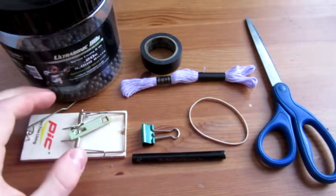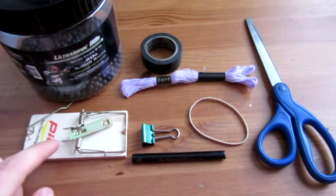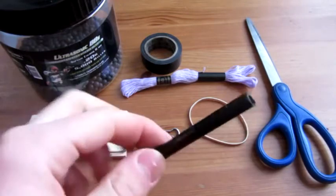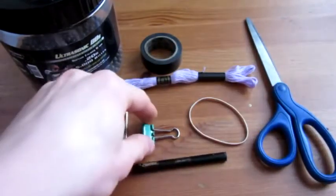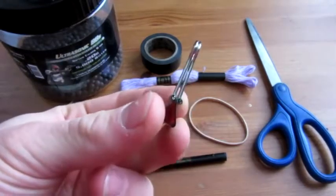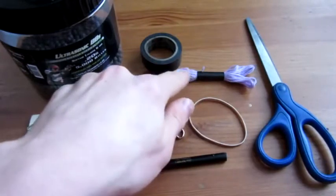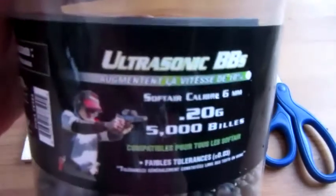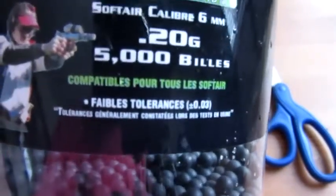In this video, these are the supplies you will need. You will of course need an old wooden mousetrap like the one seen here, a tube of a pen — just the middle section of it, make sure it's hollow so you can see all the way through — an alligator clip or binder clip, whatever you call it, an elastic, some string, tape, scissors, and the ammo of choice: .2 gram, 6mm BBs.